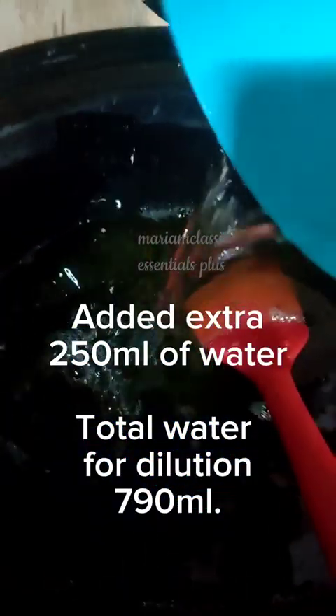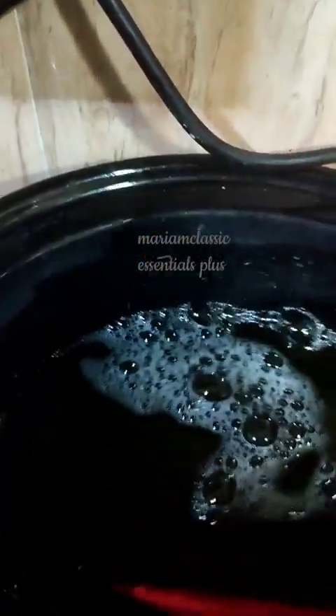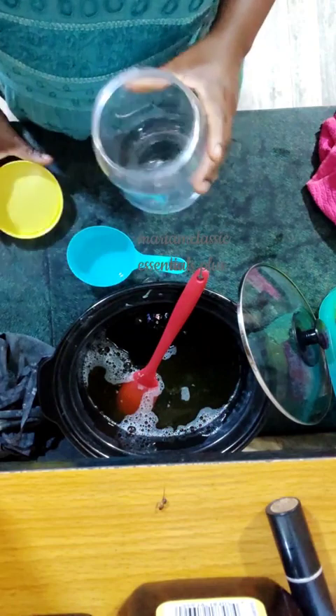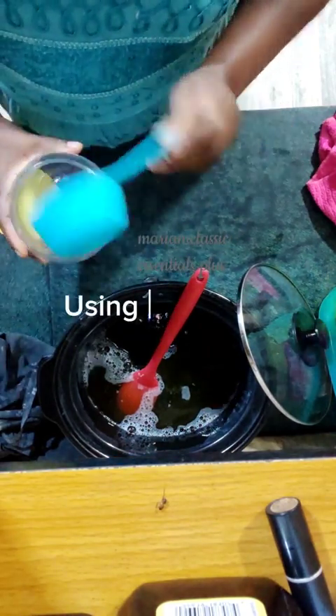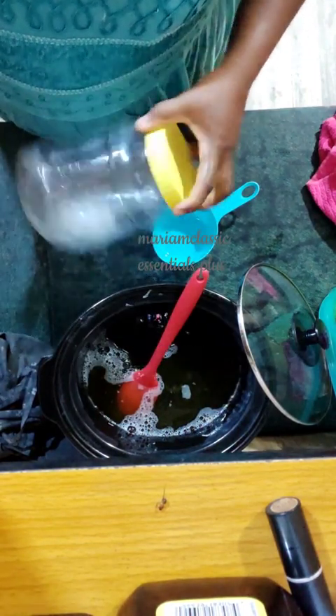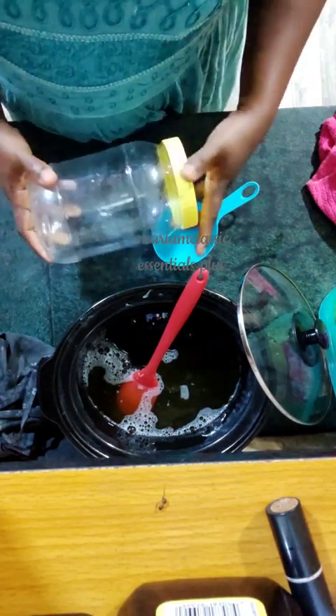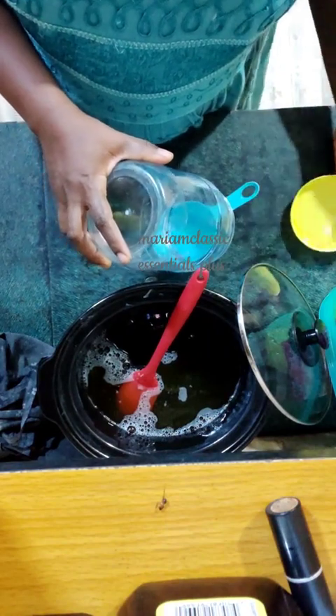So I decided to add another 250 ml of water to make it a one-to-three ratio — one part paste to three parts water — to further help dilute the chunks. I didn't wait for it to be fully diluted because I needed to use the crock pot for something else. So I sterilized a container with alcohol and poured the liquid soap inside the container to allow it to melt by itself.